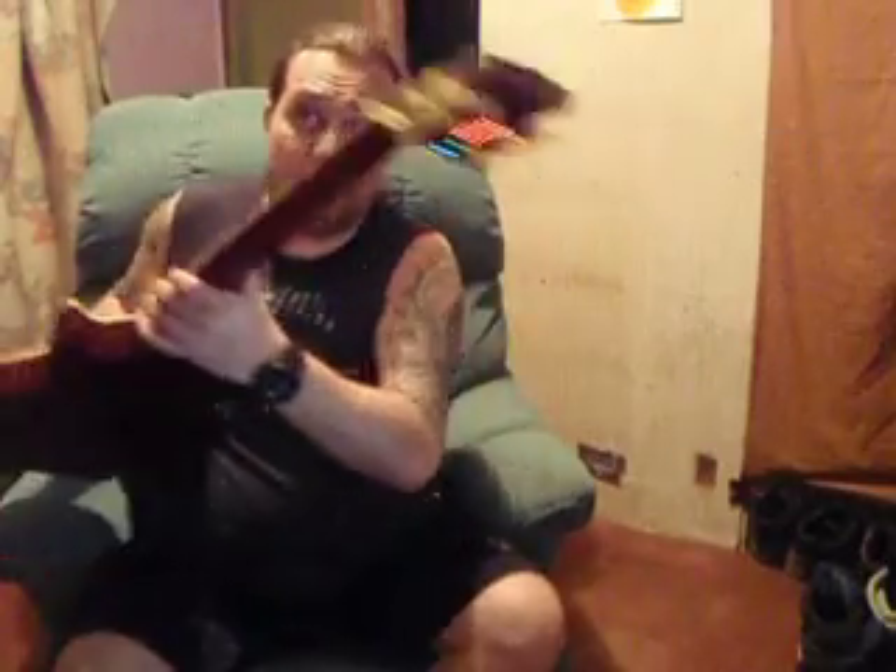It flashes red, then you strum it. Still flashing red — mute. Strum it again, and it does this green. It goes into that and goes back to flashing red, so mute it.